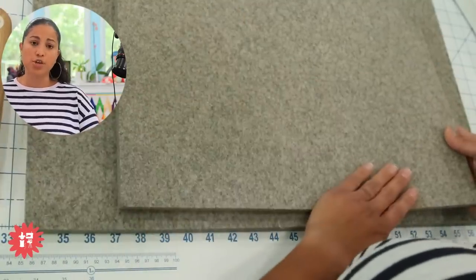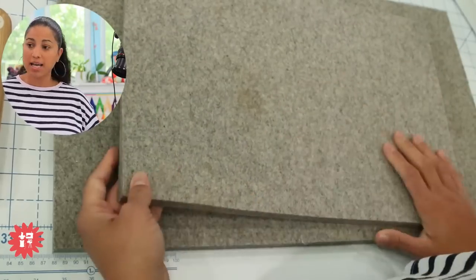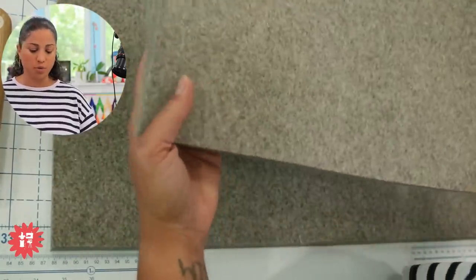It's also reversible — it's just a chunk of felted wool, so you can use one side or flip it over and use the other side. This one got a little dirty at the last retreat I took it to — one of the irons spit stuff on it — but it's still totally usable.